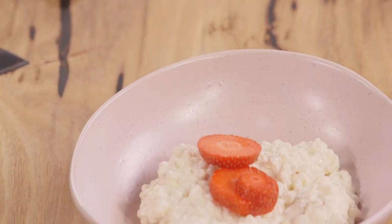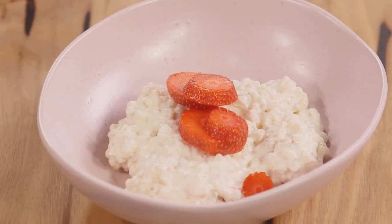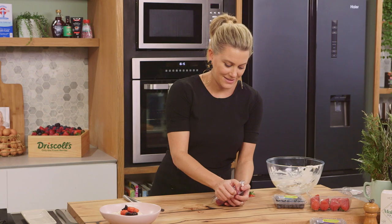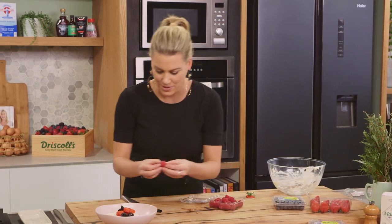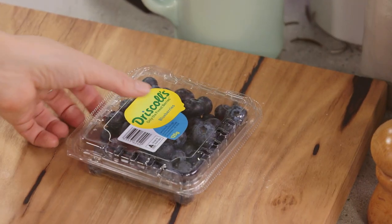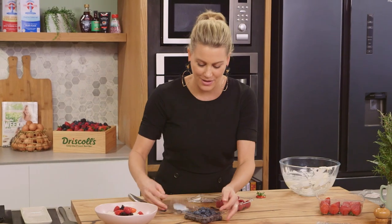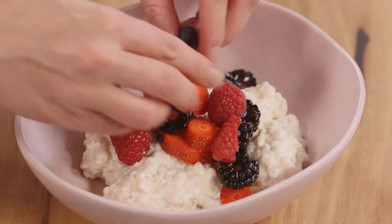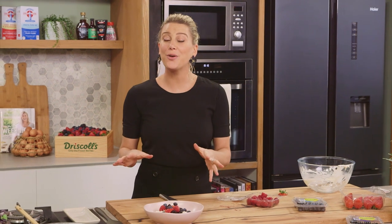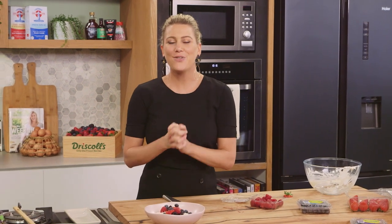These berries are sweet enough as is, so just pop them on top. Sprinkle the raspberries around — you can break some up and leave some whole. The blueberries are full of vitamin C, so add a generous amount over the top. That is my sago pudding with mixed berries. If you haven't tried tapioca pearls, give them a go — we love our porridge, but if you like that, you're going to love this even more.